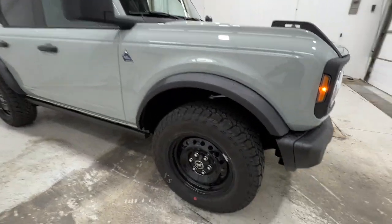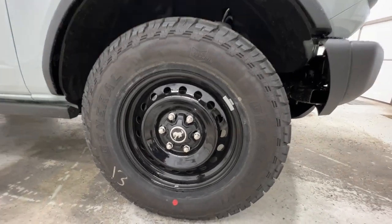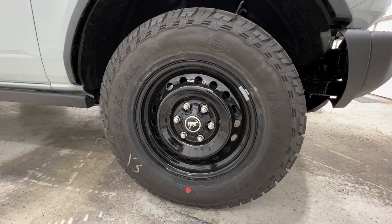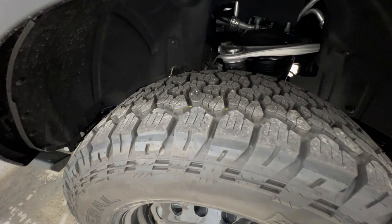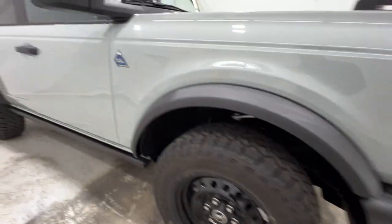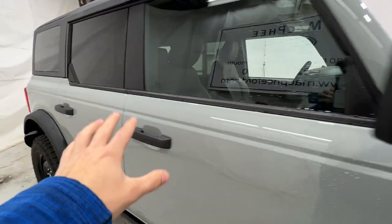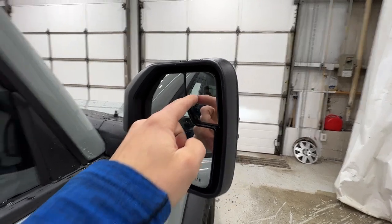Coming around to the side of the Black Diamond Bronco, standard are these nice 17-inch steel wheels — a very rugged off-road feature. It is wrapped in an LT 265-70 General Grabber all-terrain tire, so a nice aggressive off-road tire. We also have your Black Diamond badge on the side, as well as the black mirrors and black door handles. This is a dual convex mirror, so we have a blind spot mirror up in the corner.